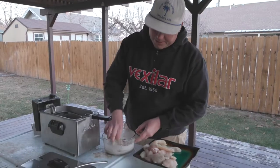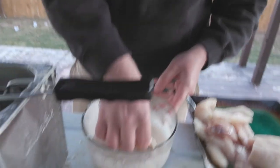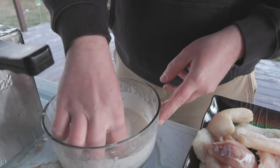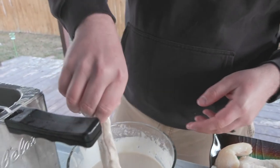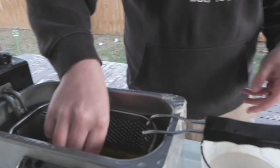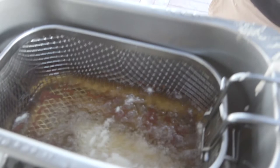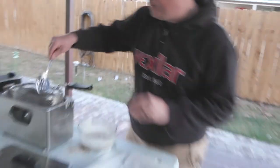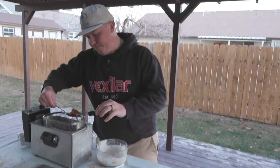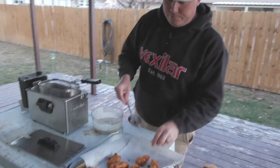Last step in the process is to batter the fish and fry them up — this is where the rubber meets the road. Got that oil at about 375 degrees. About five minutes and they're done. Just taking them out of the oil now — they look awesome, looks perfect, real good golden brown.